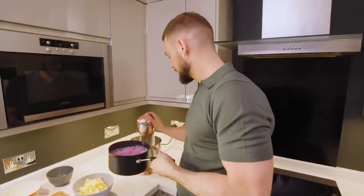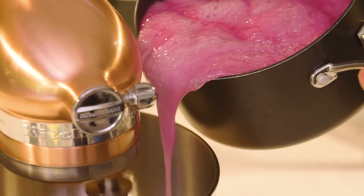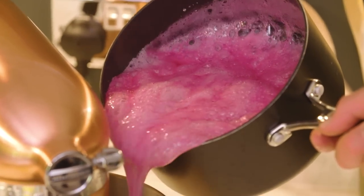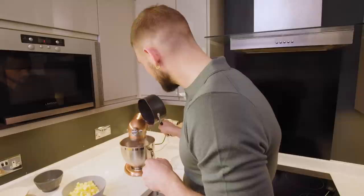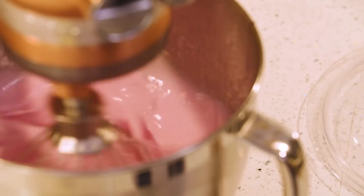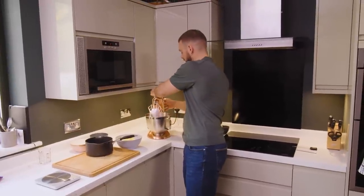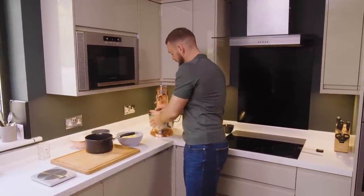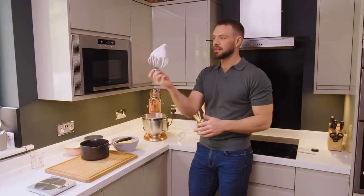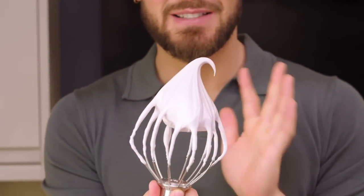Then over to the mixer. I'm going to get the egg whites mixing on a medium speed and then carefully pour that jelly syrup into the mixture. Once all of the syrup is included I'm going to whack it up to full speed. After a good 5 to 10 minutes you can see that this is beautifully stiff and glossy — the perfect Italian meringue. Look at that, and the beautiful pink colour from that raspberry jelly is amazing, and the smell is so fruity and fabulous it's untrue.